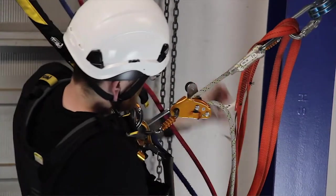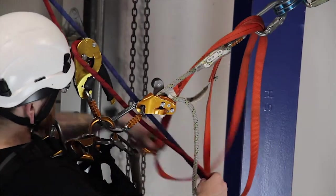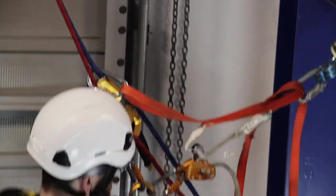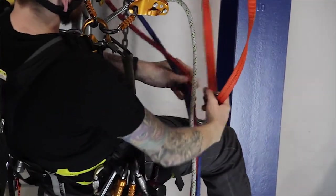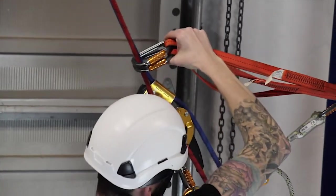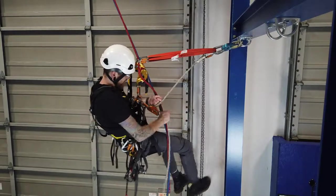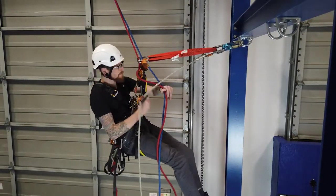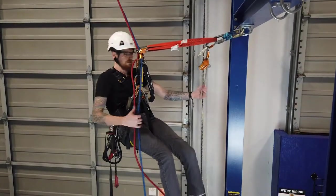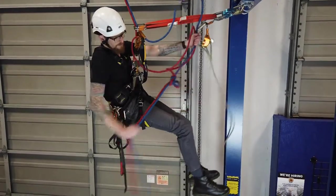Now you've got room to put the slings above you. Remove one at a time and clip the deviation slings above your gear on the ropes. Now you're back in the deviation — lower out the greon, remove your retrieval knot, and descend to the ground.